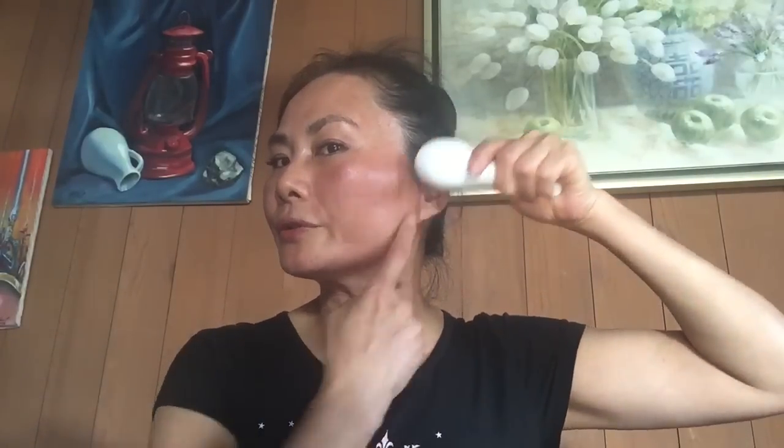Then for the face, we use three points here. Each point, 10 times — the first, 10 times, and the middle here, 10 times. Then we pull to the behind.